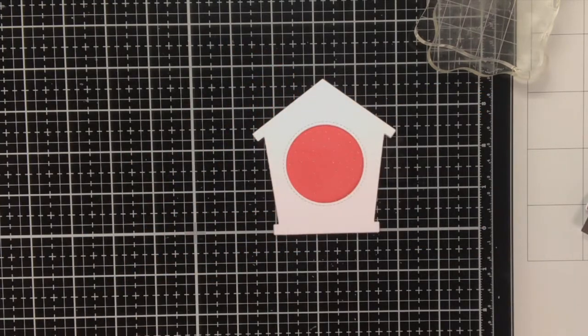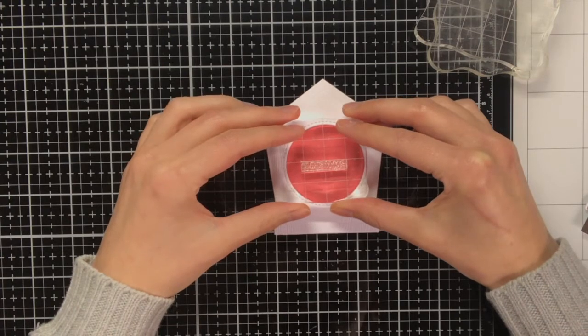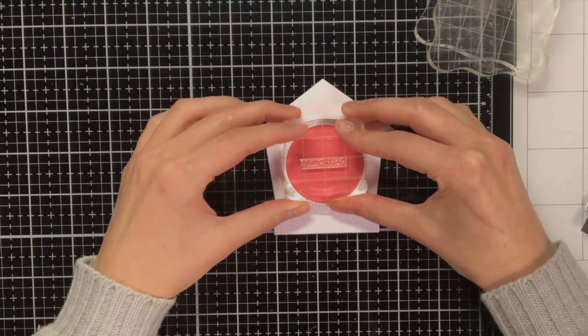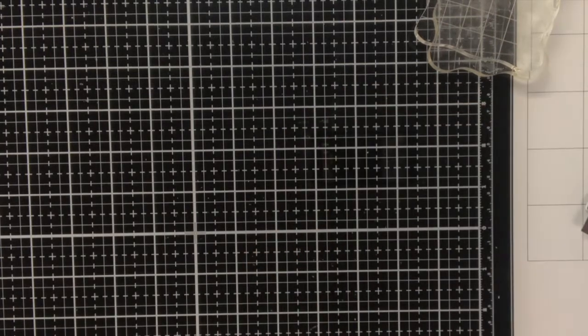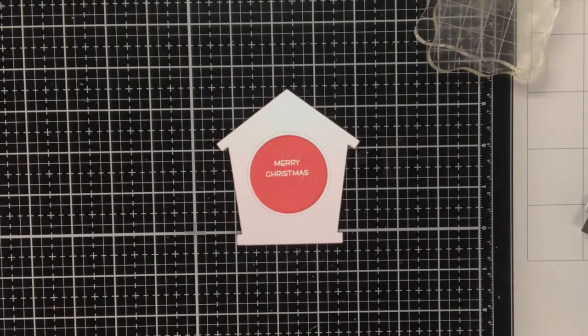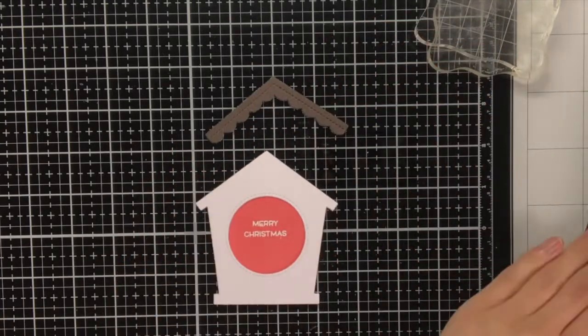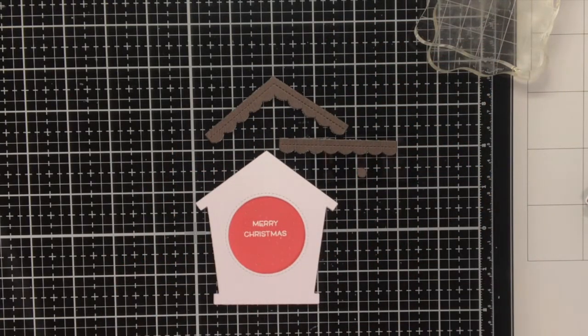This Merry Christmas sentiment was actually one long piece, but I had to cut it in half, which was quite painful to be honest — I have never done that before. Because the birdhouse has some dimension to it, I could not leave it in one big piece, as I would not be able to get a perfect impression in the center of the birdhouse — the sentiment would be overhanging on top of the white cardstock.